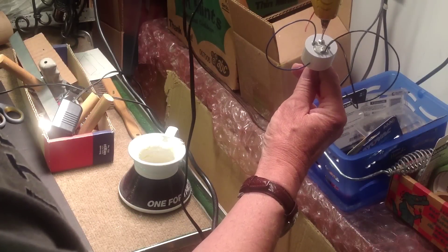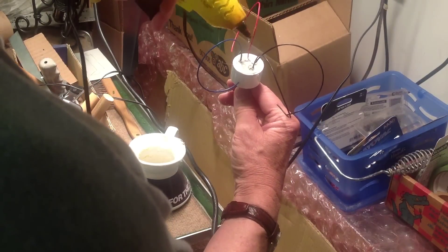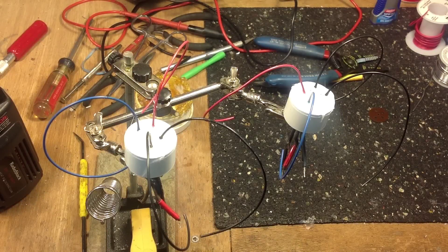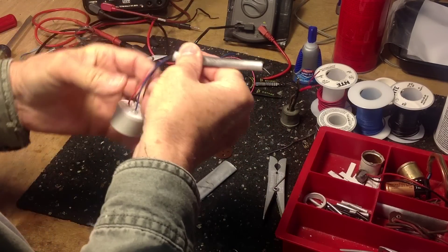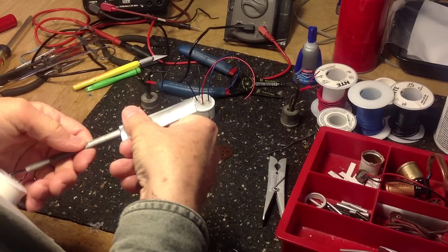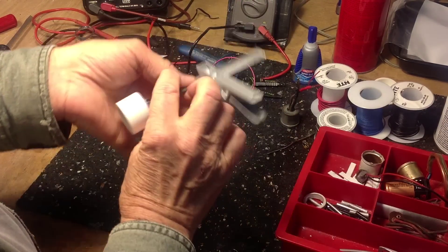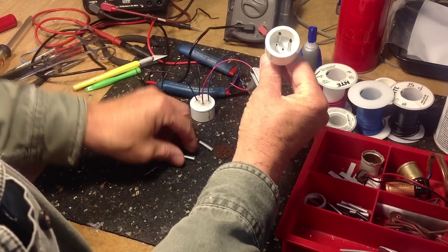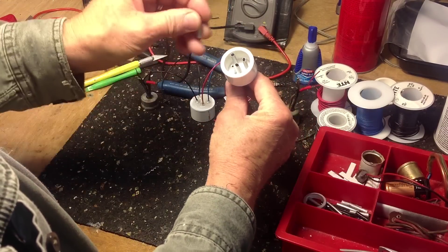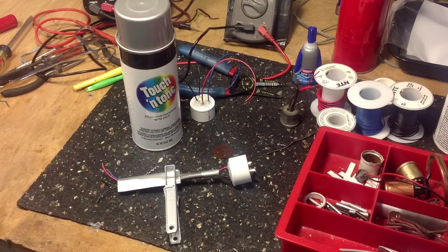The glue gun is good and hot now, so we'll cover the rivet heads with hot glue and make sure they're all completely covered. The glue is dry now so we'll clean up the drips and get the connectors ready for painting. We'll mask off the leads and the connector pins with shrink tubing during the painting process — each of the four pins will get a piece of shrink tubing over it. I'll paint the body of the connector silver, outside of course.